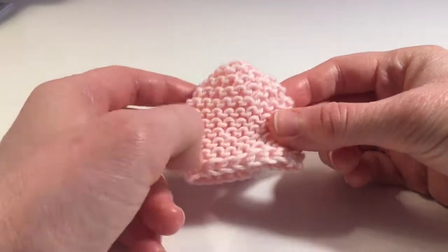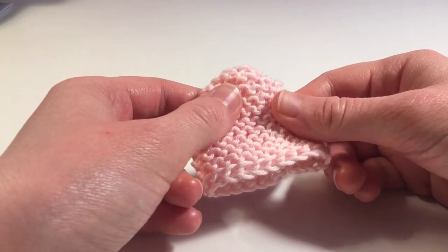Now for the bunny egg cozy, we will knit up the main body as before, in pink.